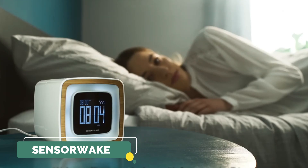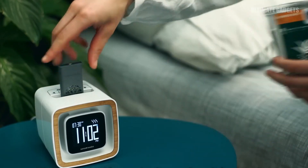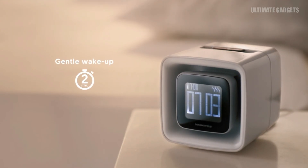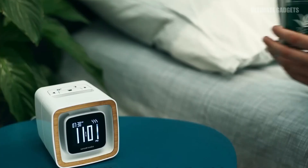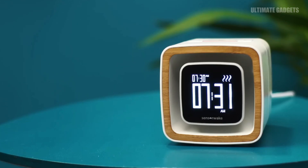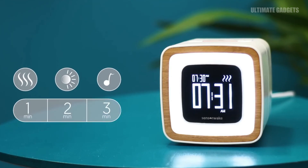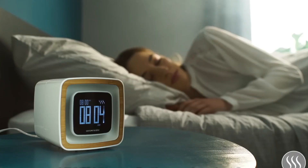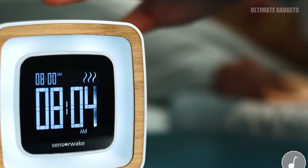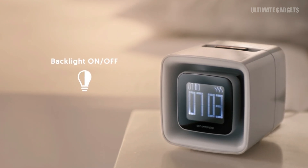SensorWake — if you want a wake-up device, you can use this mobile alarm. At the time, you can use an alarm. You can launch this gadget, which uses a pleasant smell device and LED lights to wake you up. You can use a flash or mute the phone. The alarm will count down, and there is a snooze button you can press to get off the phone. If you are going to school or college, this alarm will be very helpful.